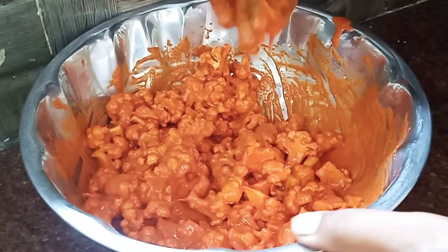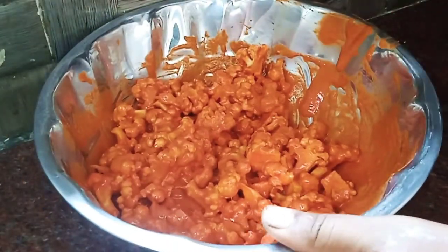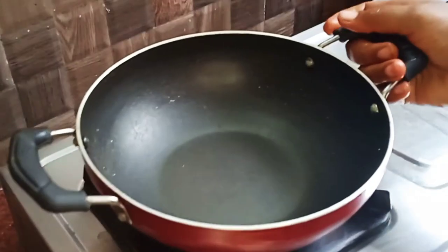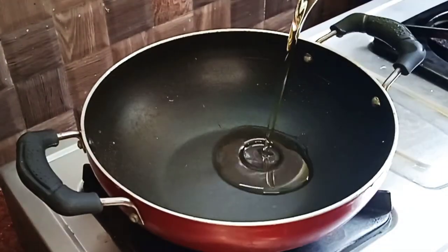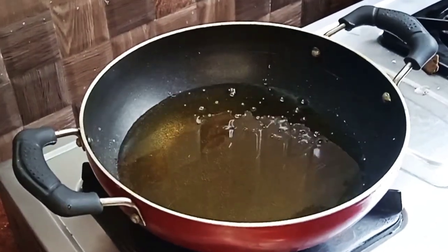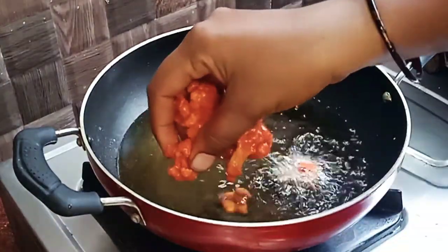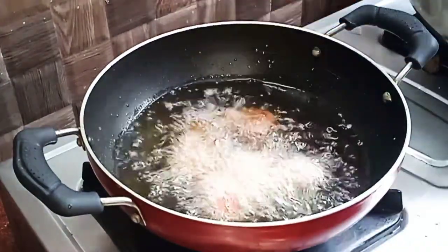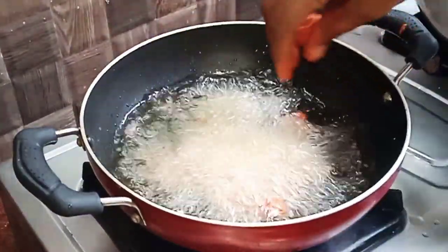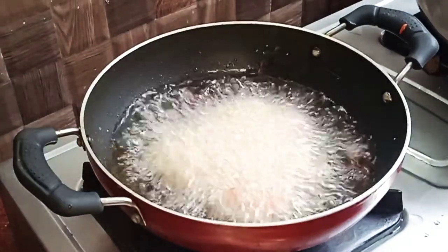We add vegetable oil and heat the oil. We will heat the cauliflower in the oil on medium flame.